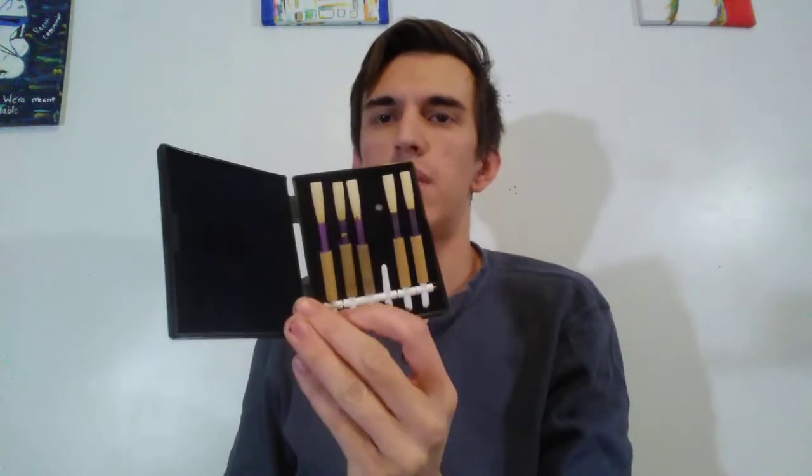You just need less than an inch of water. To carry your reeds, because they're pretty fragile, get a reed case. This one's pretty simple — it can hold six, and I've got five in there right now. Pop them out, put them in there, soak them in water. That's the majority of the gear for reeds.